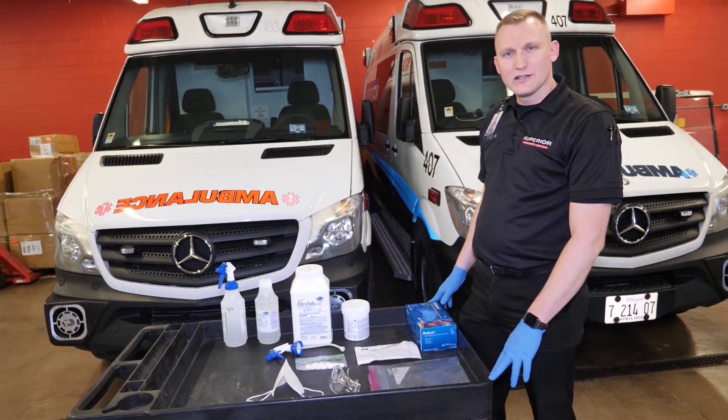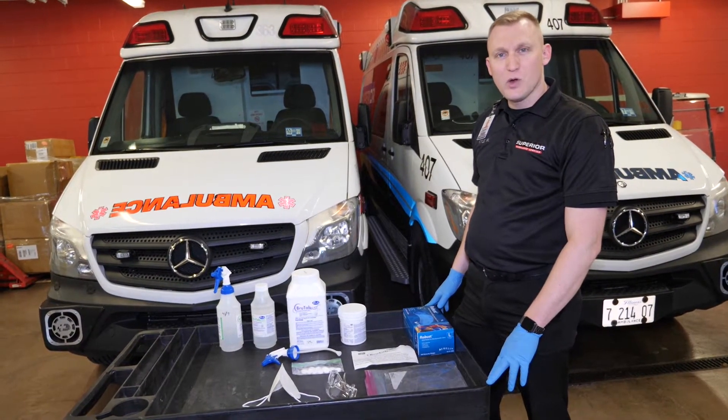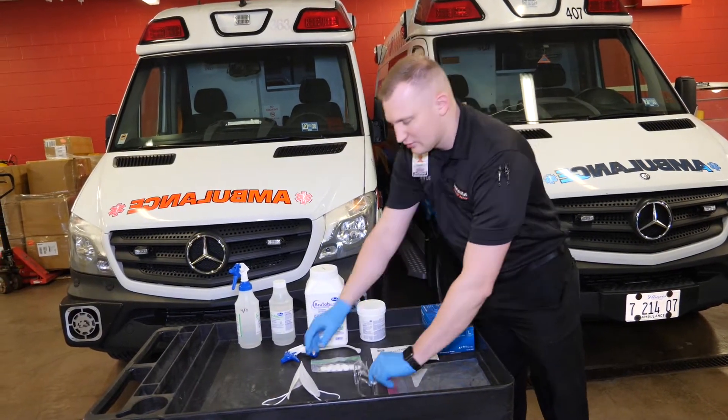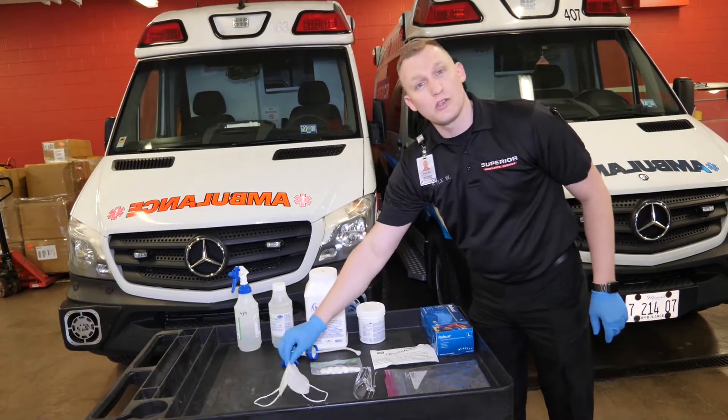Let's go over our manual brew tab process. To begin, let's go over the PPE required. You're going to need gloves, eye protection, and respiratory protection while spraying the vehicle.